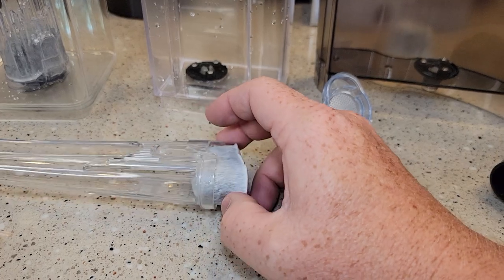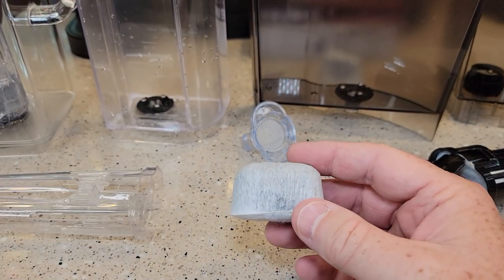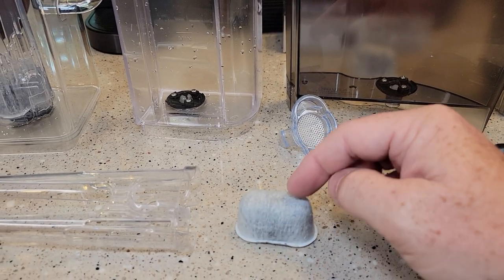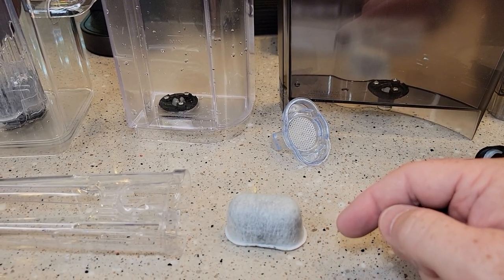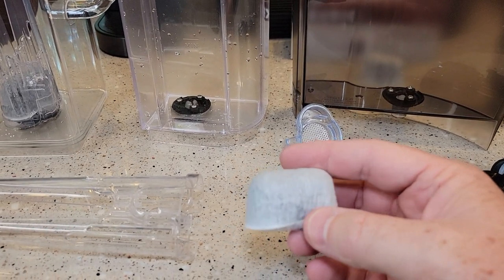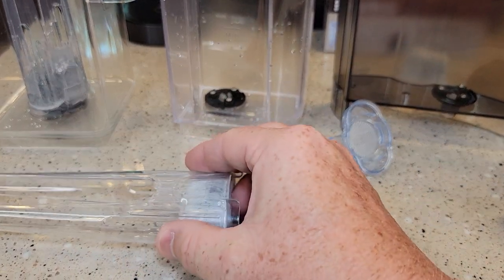You want to soak these in water for 10 minutes because there's a bunch of carbon dust in here that's going to come out. So soak the filter in a cup of water — the water is going to turn really dark gray. After 10 minutes, rinse it under water, and then the water filter is ready to install.